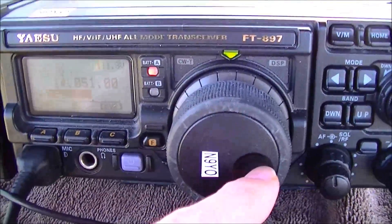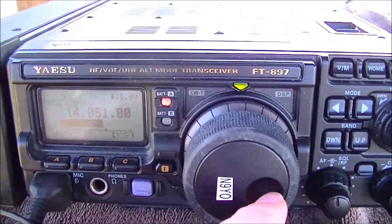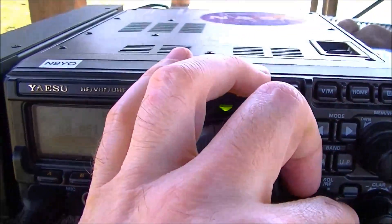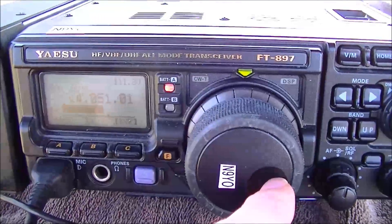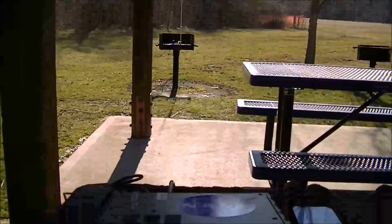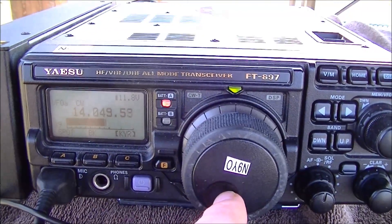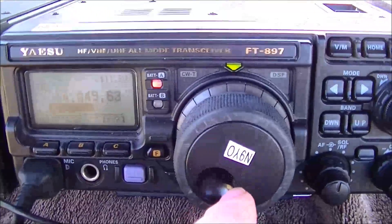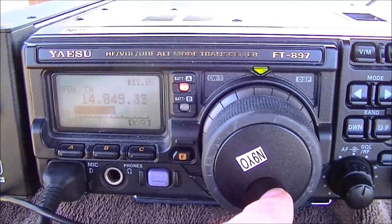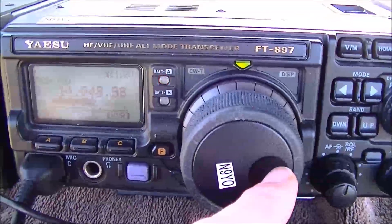No antenna tuner. I don't know what's going on today, but these guys are way too fast for me. I can't even capture them — I imagine they're using a computer, it's just way too fast. I don't understand why you'd use a computer for CW, because wouldn't you just use digital instead?